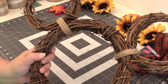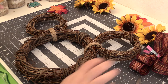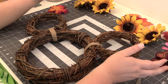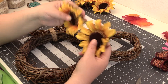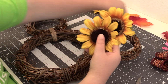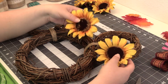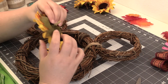So we got both sides covered. The next step is to add your decorations. Since this is a fall slash Thanksgiving wreath, I decided that I want to decorate with sunflowers. I had these already, so all I'm going to do is figure out my layout and then hot glue them on. I already have them cut off of their stems.